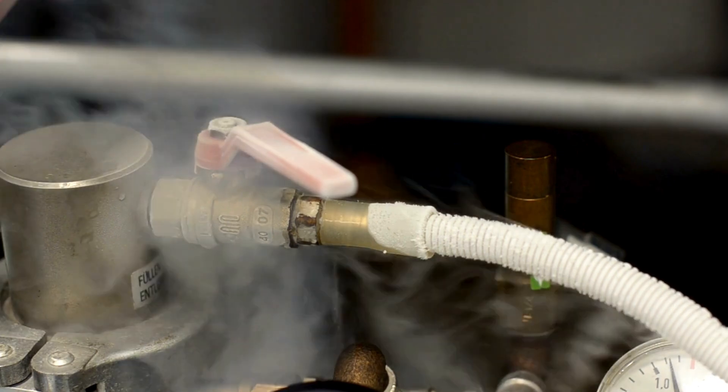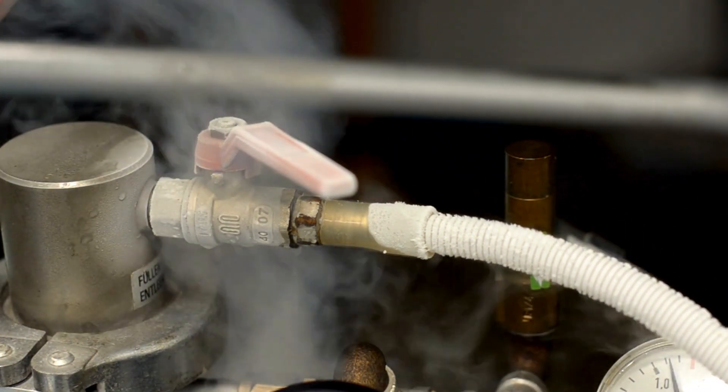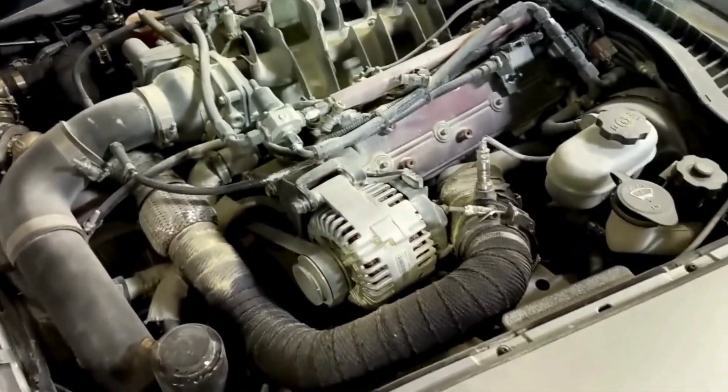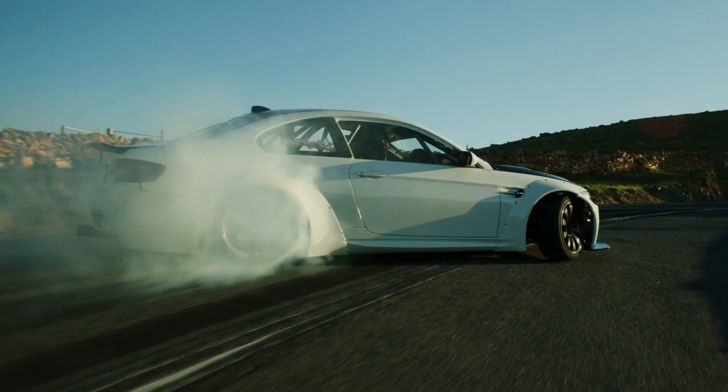A boost leak means you're losing boost pressure, and once you remap your car and push more boost into the engine, any flaws or defects in the intake system will become apparent. This will prevent you from making the power you want and achieving peak efficiency during the tune.